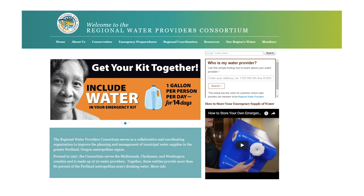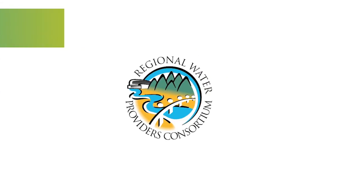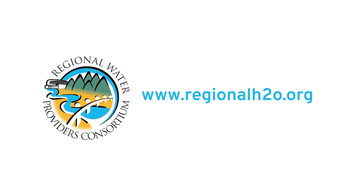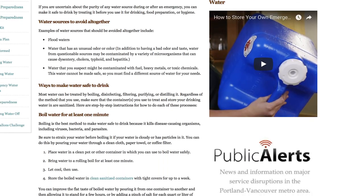For more information about each of the water treatment processes mentioned in this video, visit www.regionalh2o.org. You'll also find printable versions of the instructions covered in this video, more how-to videos, and additional resources to help you get prepared. Now it's time for you to get your kit together.